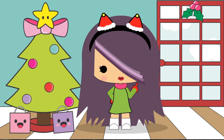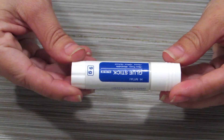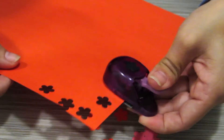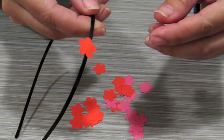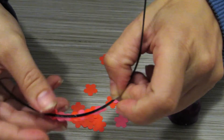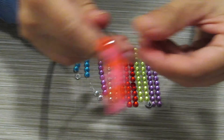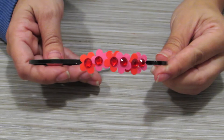The first look is super easy to make. You'll need a hairband, color paper, a paper flower punch, glue, and some rhinestones for that extra bling. Ah, pretty!